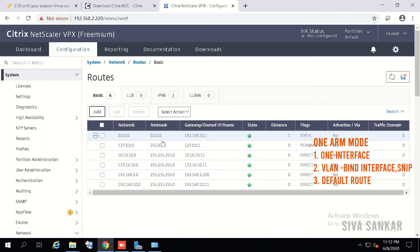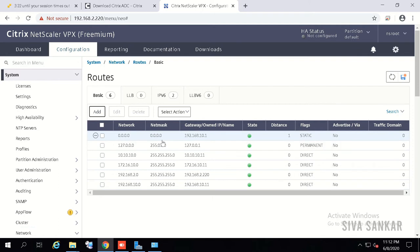The default route means: if none of the specific routes match, traffic is sent to this gateway by default. With this, your one-arm mode is complete — you have one interface, tagged the subnet IP to that interface, and created a default route. Now let's configure two-arm mode, where you want to send traffic to back-end servers from a different subnet IP.